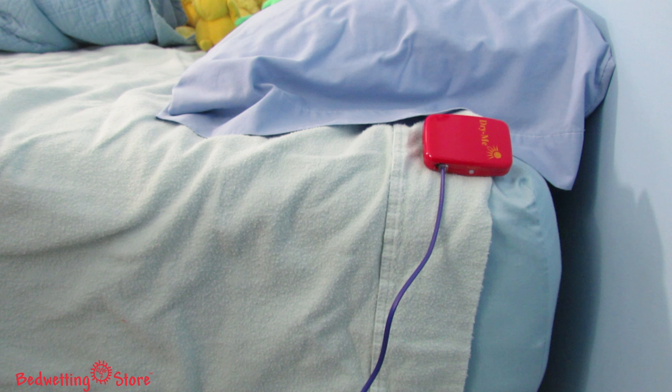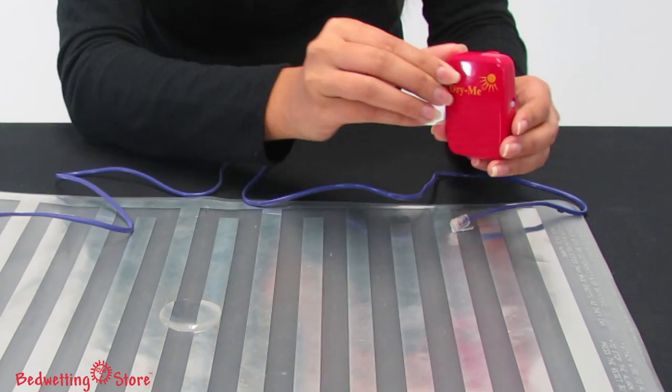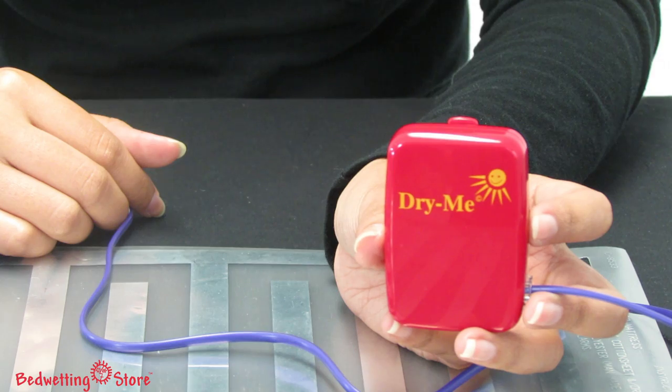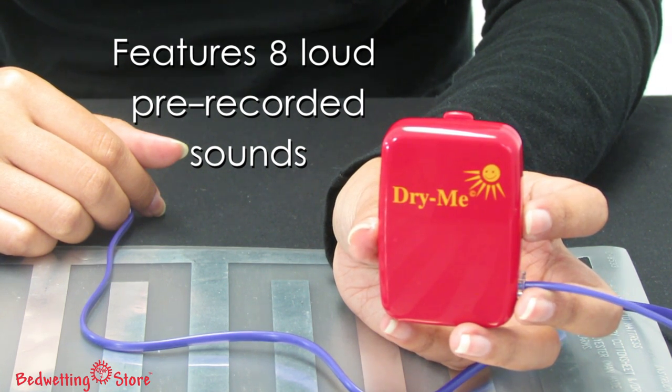Be sure to clip the alarm unit to the bed sheet or pillow so your child can easily hear it. To stop the alarm, simply disconnect the cord and push the reset button on the side of the unit.